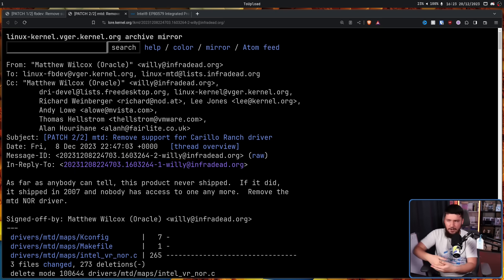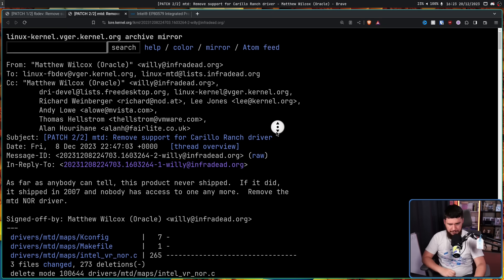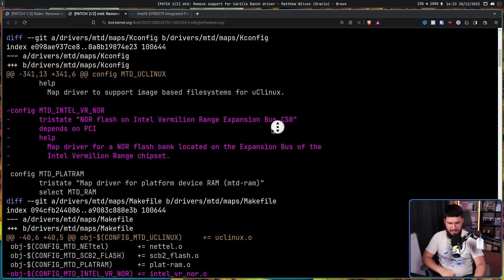I don't know what this driver is. I don't know what the device would even look like. This has never appeared on my radar. And it's not like this is by some obscure company that nobody's ever heard of — this is a driver from Intel. And it's no surprise that I don't know anything about it, because it seems like nobody knows what this product is.